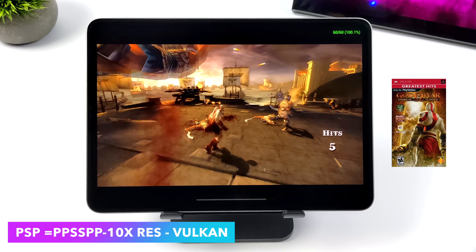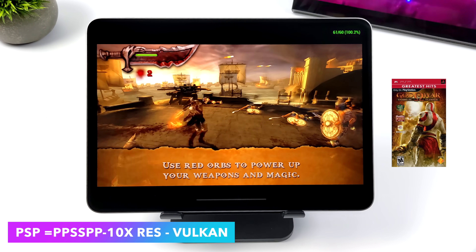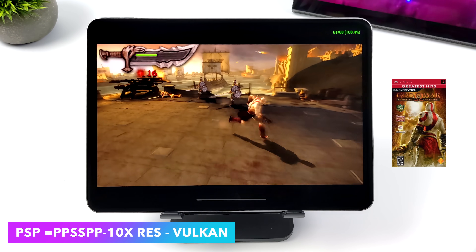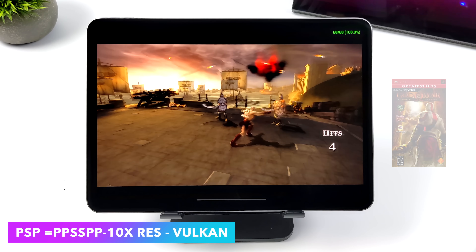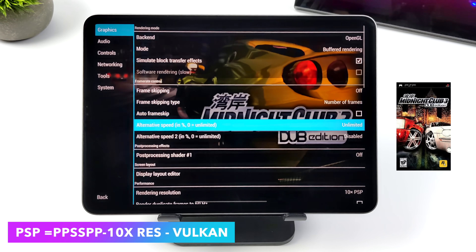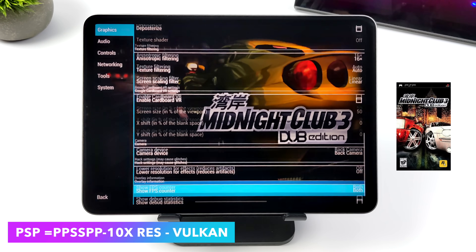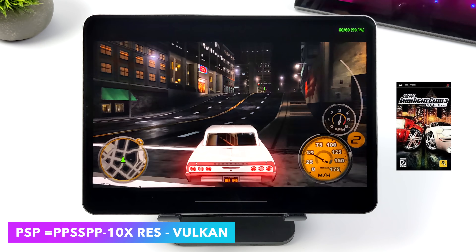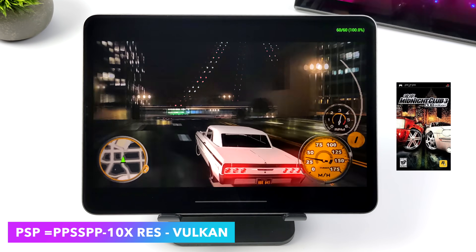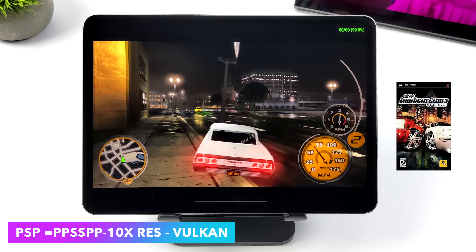I also tested Ghost of Sparta and we're getting the same kind of performance there. There was one more that I usually like to test — it is a harder game to emulate and in some cases performs worse than some of these God of War games on certain devices. That's Midnight Club 3 Dub Edition. Still at 10x, totally maxed out. Everything as high as we can set it, and this game also runs at 60 FPS. Basically, as long as the PSP game is compatible with the PPSSPP emulator, you're going to be able to max it out on this iPad with the M2 CPU.